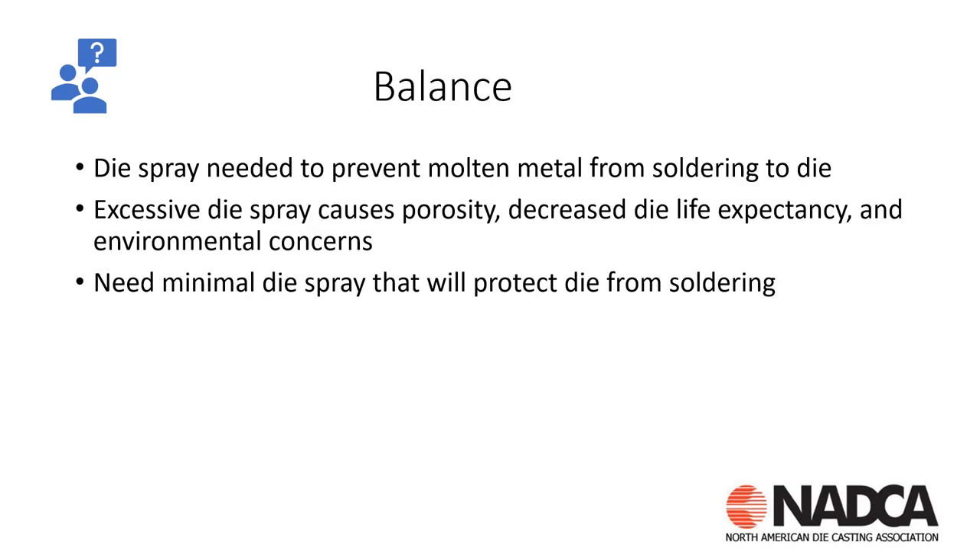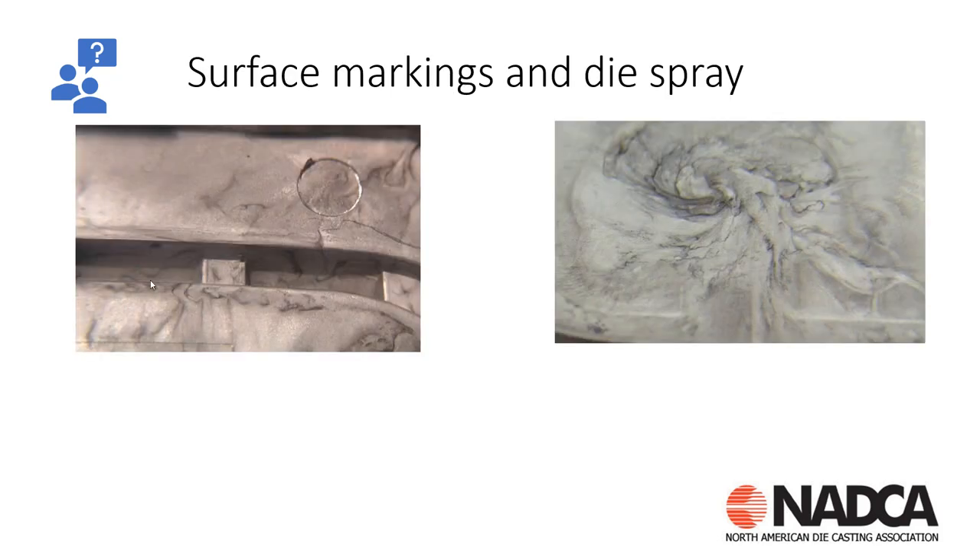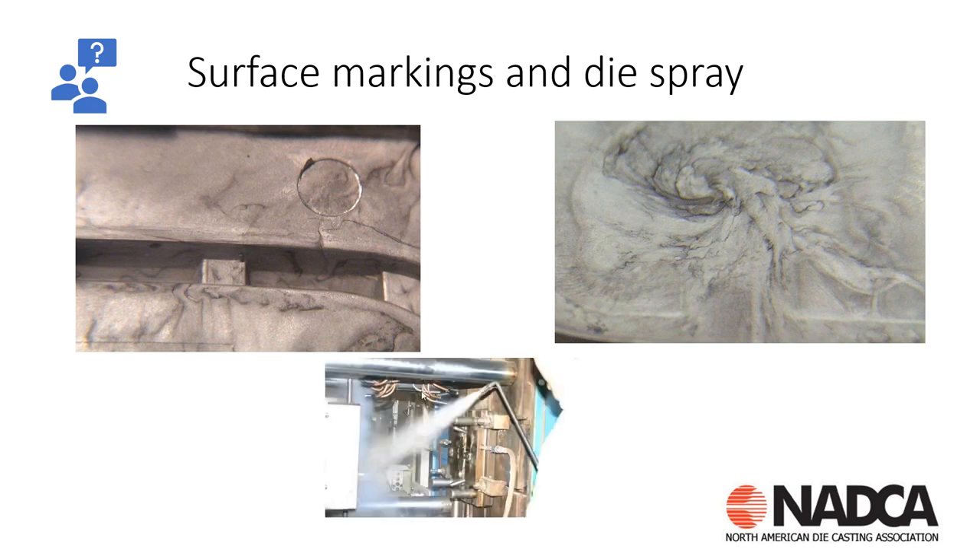We need that spray to prevent molten metal from soldering, but if we get excessive, we get porosity and other problems. We need to minimize that spray and protect the steel at the same time. We see this kind of staining when we get that excess die spray, and we want to make sure — whether doing manual or automatic die spray — that we keep it to a minimum.